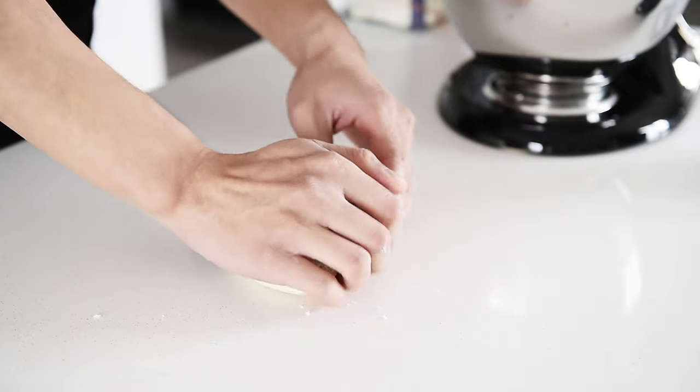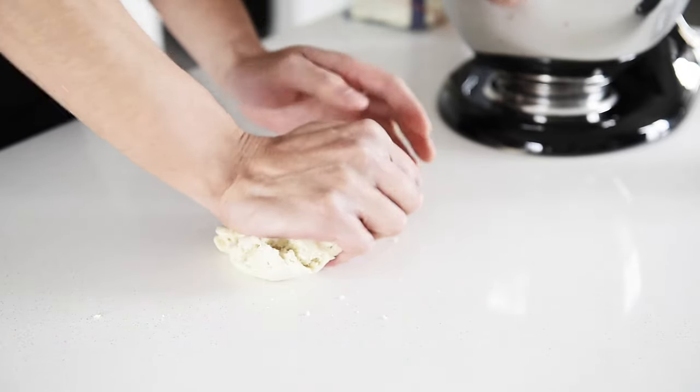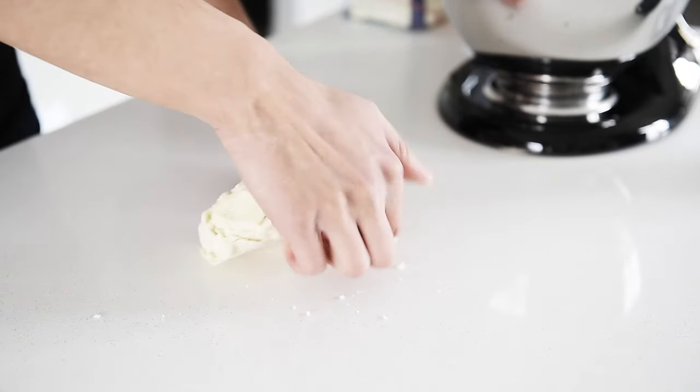Knead the dough in the bowl for about 30 seconds, then knead it further on a flat surface for 1 to 2 minutes. Try your best to flatten out that dough as much as possible — that's really going to help out your pasta roller.